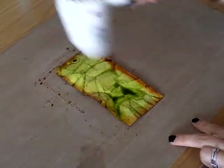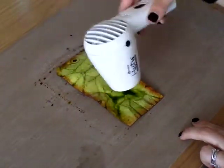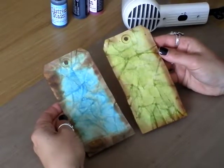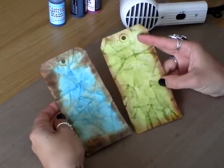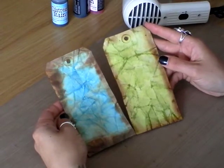And then you just want to dry your tag off a bit with a heat tool. So this is the finished effect you're going to end up with. I quite like the wrinkled effect, but if you don't like that you can always go over it with an iron just to flatten it out again.